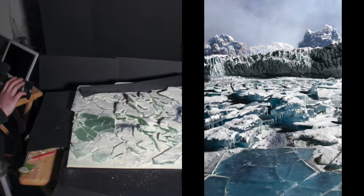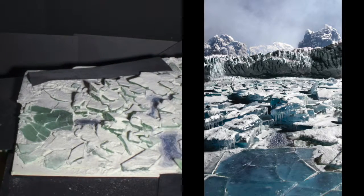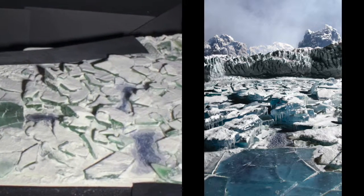You can see it's a lot smaller than real life, but when he takes a picture of it, he tricks you into thinking that it's a lot bigger.